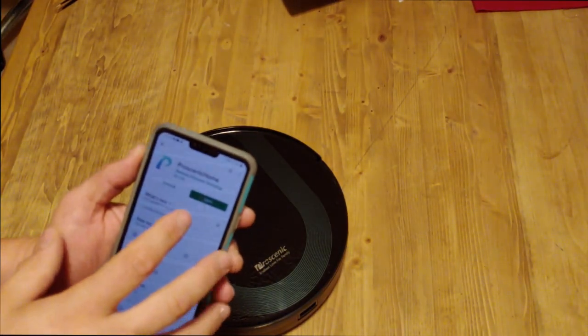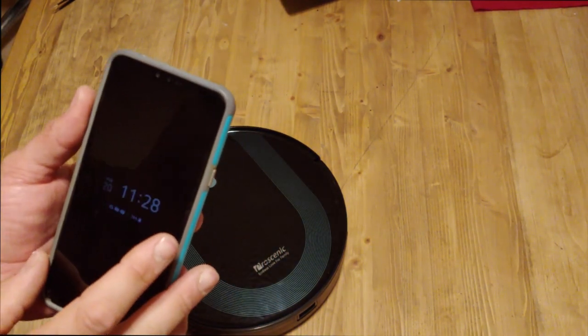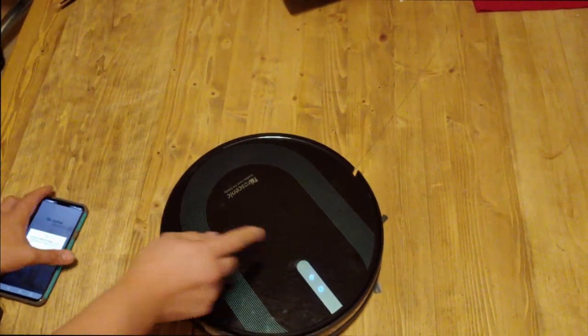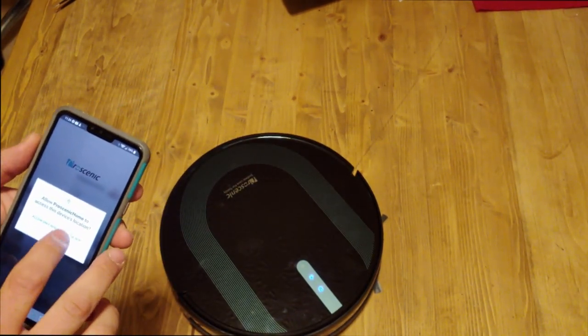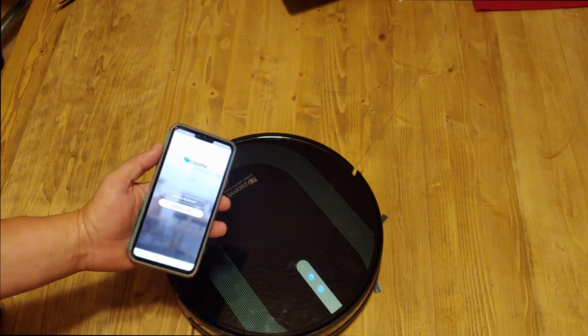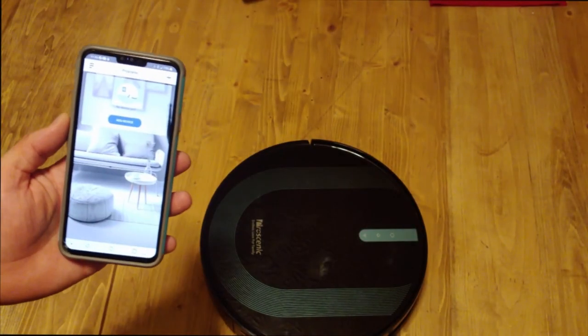This is the Proscenic Home app from the Google Play Store. While that's loading, I'm going to turn the robot on by flipping the power switch. You have to give the app some permissions, so I'll allow those. You do have to create an account — I already did that on my other phone. Let me log in and I'll be right back.